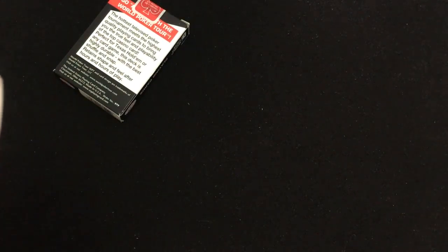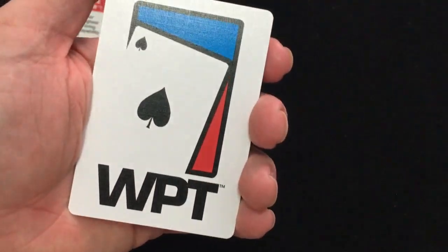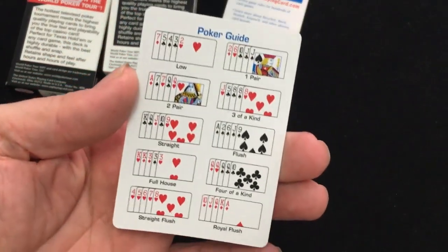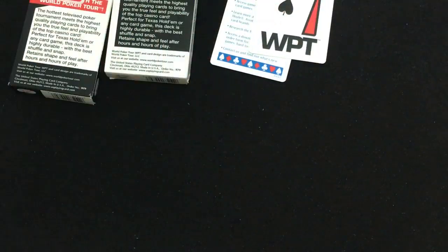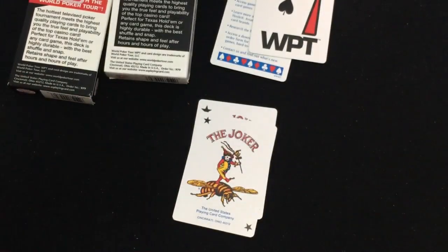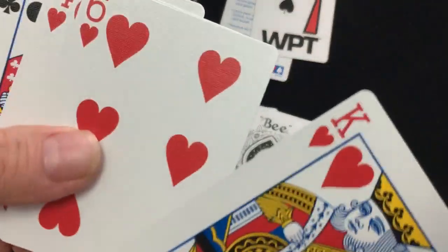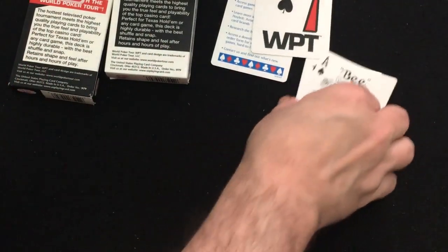It doesn't say on the flap either. But they're also Cincinnati, so they're older — I'm not sure what year. We get a USPC ad card. And there's your back design — it's a one-way, it says WPT with their auto logo. You also get a little poker guide. The jokers are the standard B joker, and everything else is standard B as well, including the Ace of Spades. It's a nice B stock — Cambridge, Irocus, and Venice, maybe you prefer to call it.